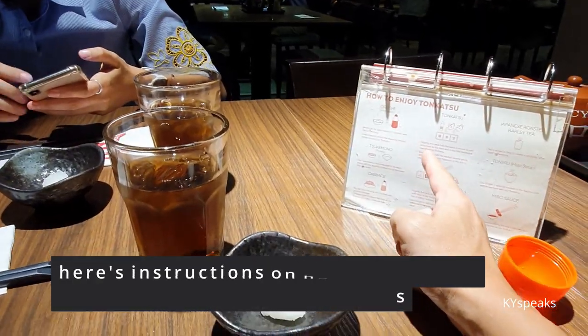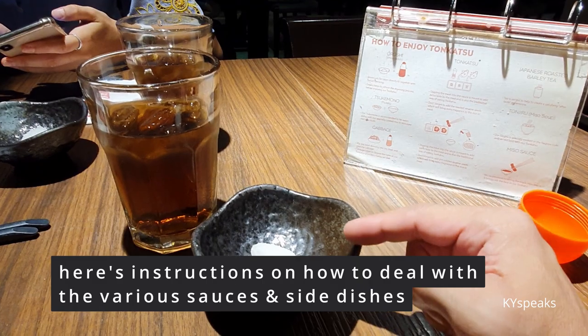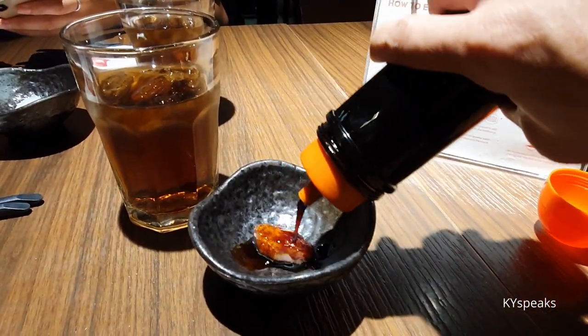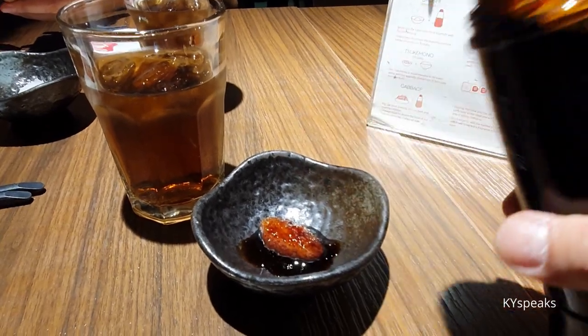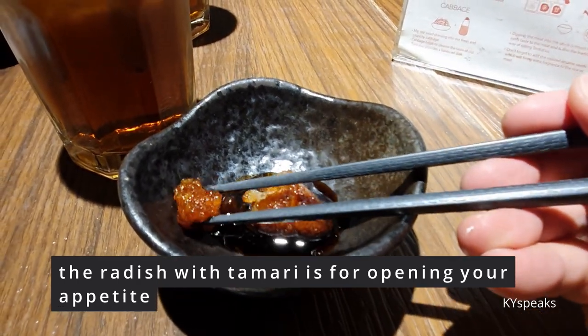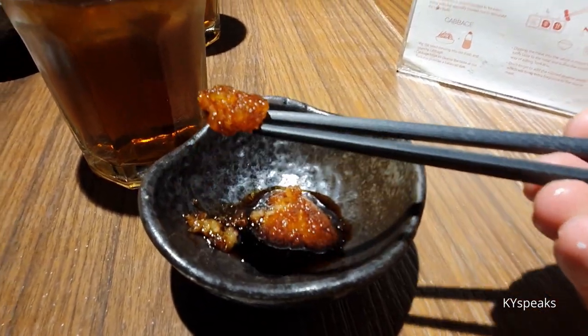Here are some instructions. This is the white radish, Oroshi. You're supposed to put some of this Tamari dressing on it. Then you can have this to open up your appetite.